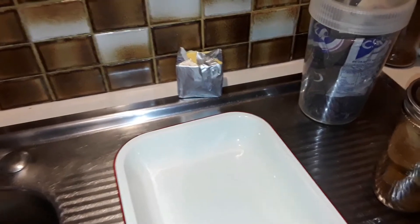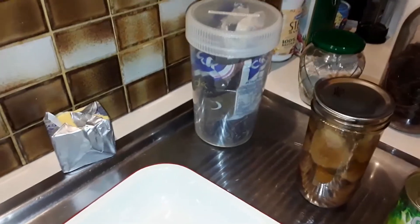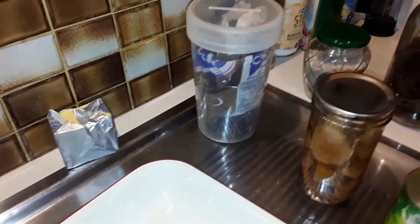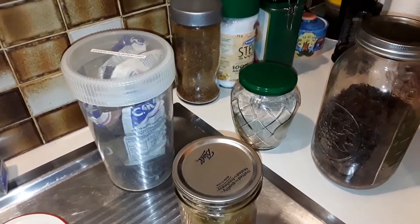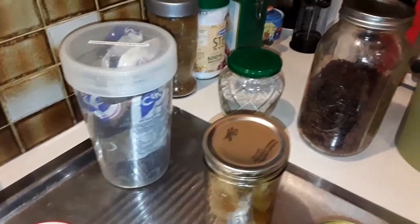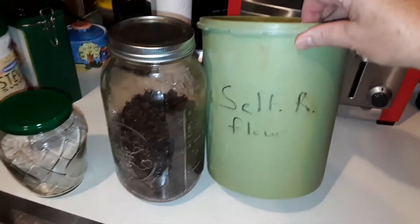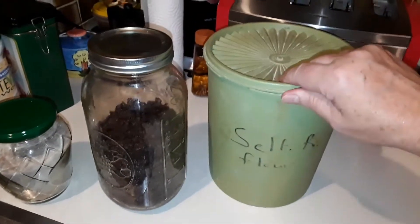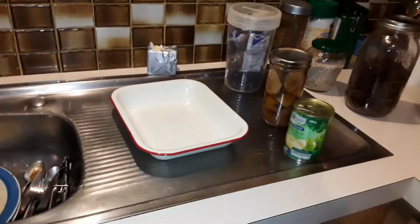We'll need dark brown sugar, white sugar with cinnamon in it — perhaps a cup, maybe a bit more, I'll taste it and see. Sultanas, and my trusty old self-raising flour. Don't look at that container — the inside's clean, it's actually just a bit of cocoa on the outside of it. I'll be back in a moment.